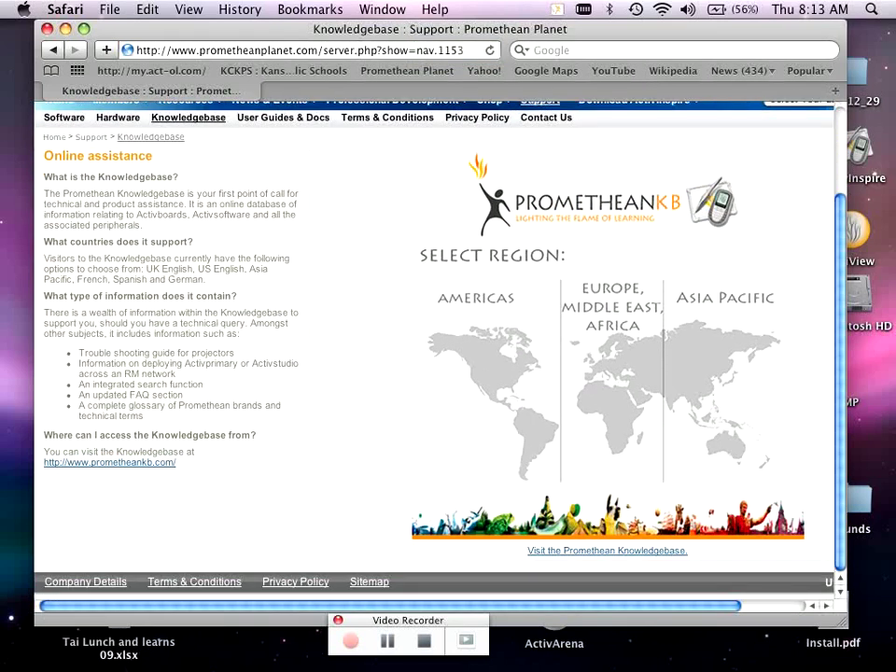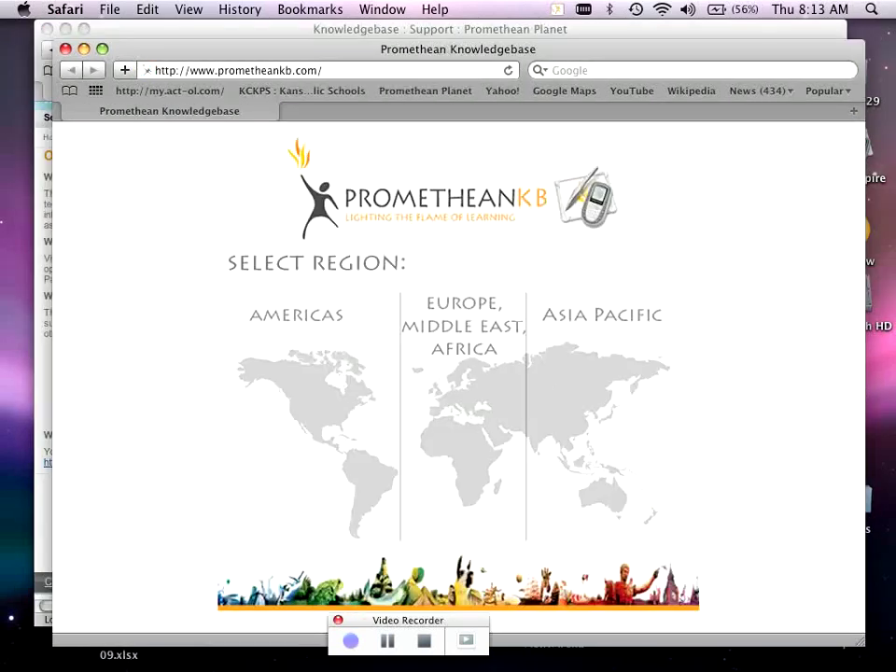You have to come down to the very bottom right corner where it says Visit the Promethean Knowledge Base — it's kind of hidden. Select Americas and English. Then you can type in your keyword search to look up how to fix anything. This is a great resource for finding a PDF on any particular topic you want.